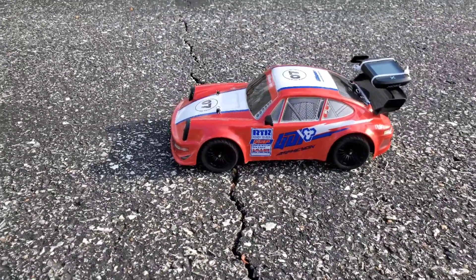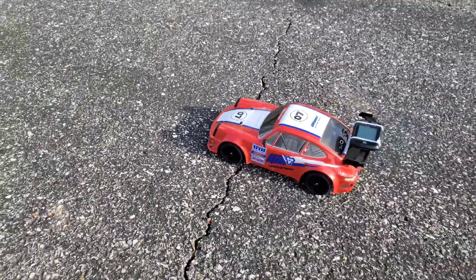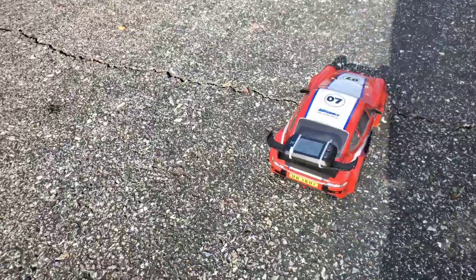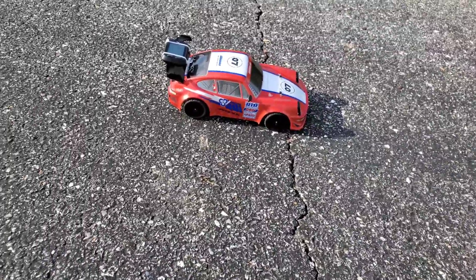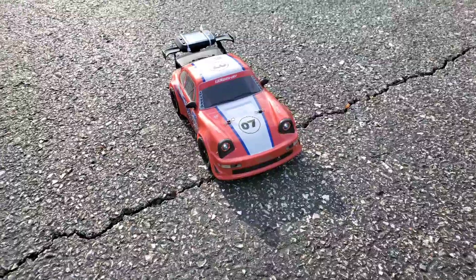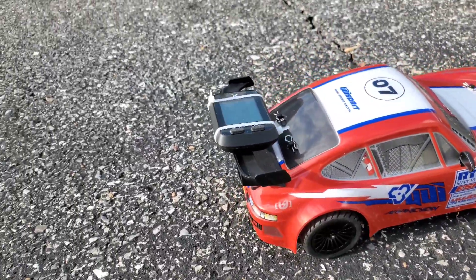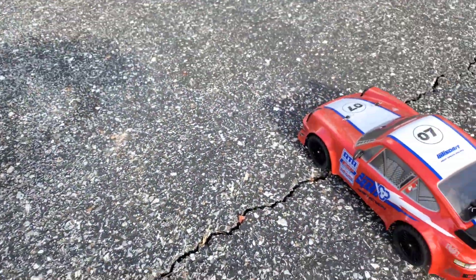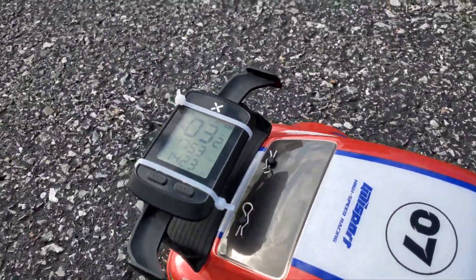What's up RC addicts, welcome back to the channel. Today we've got the UDI RC UB1607 Pro. We're going to do a first run today — we're going to speed run it. It's got a speed switch on the transmitter on channel 4 with low, medium, and high settings. We're going to speed run on low, medium, and high. It came with on-road tires, so we're going to keep it on the road as best we can, maybe a couple bumps.